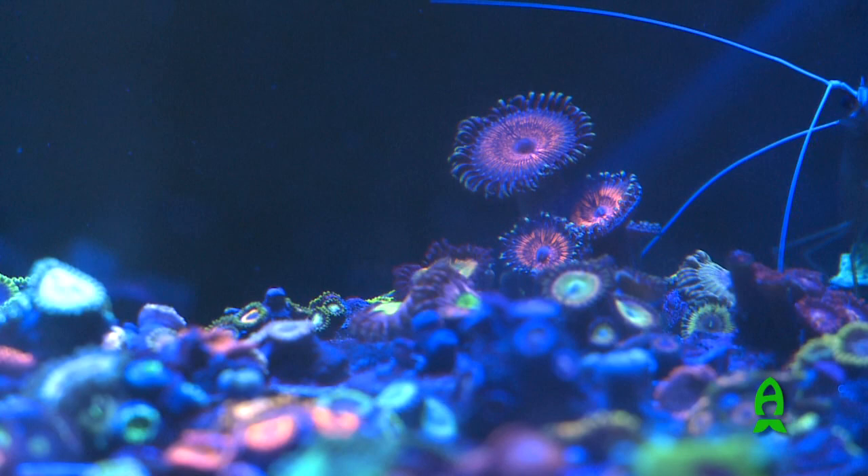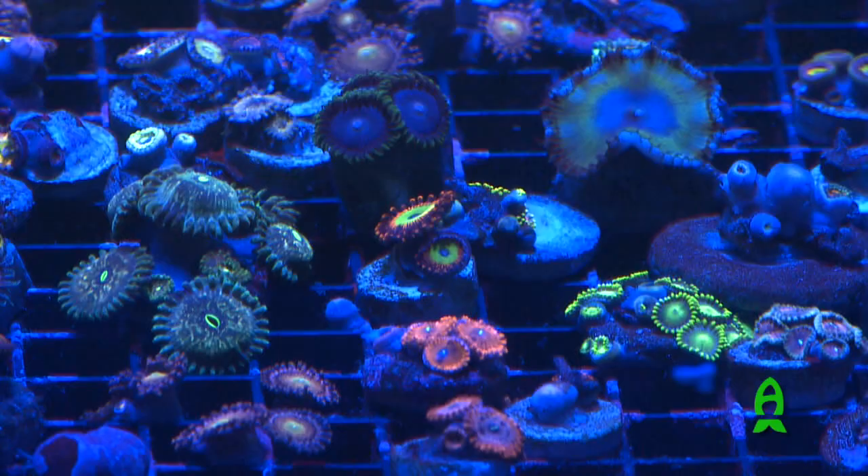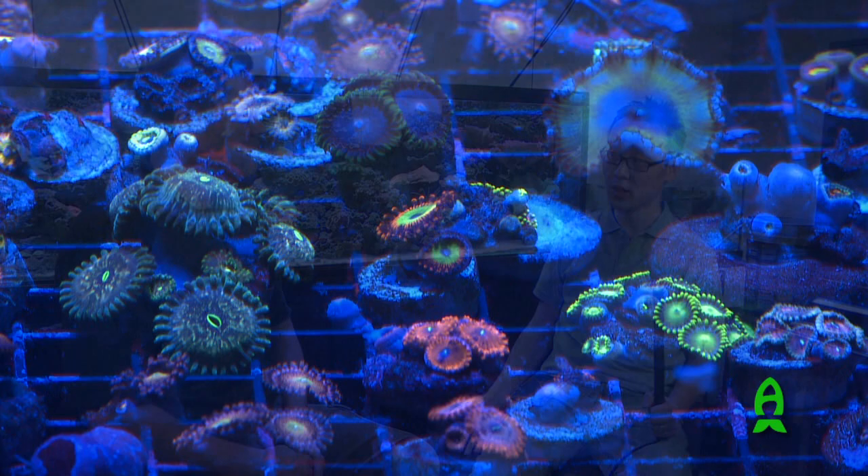I like how everything is taken care of naturally in your tank. That's what I do. I usually have a frag tank, and all the pests — after dipping — that's how they get maintained. It's just the fish doing the work.